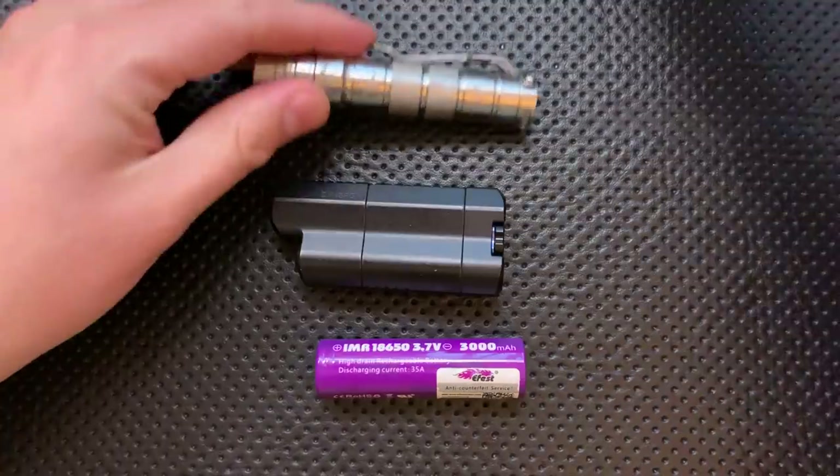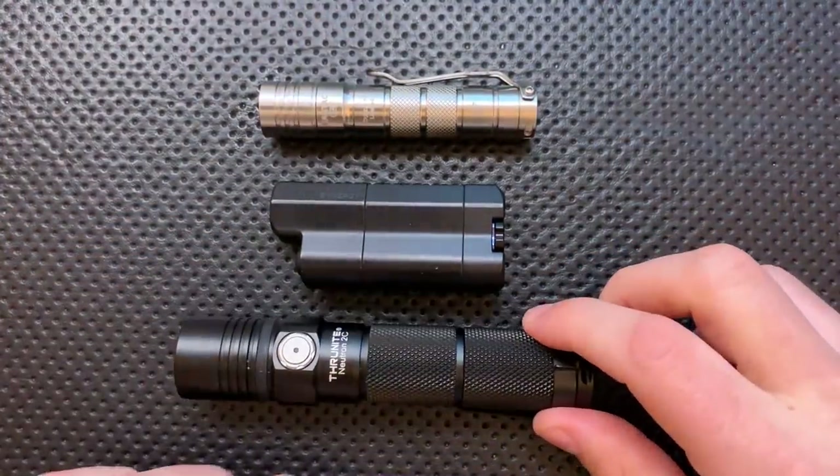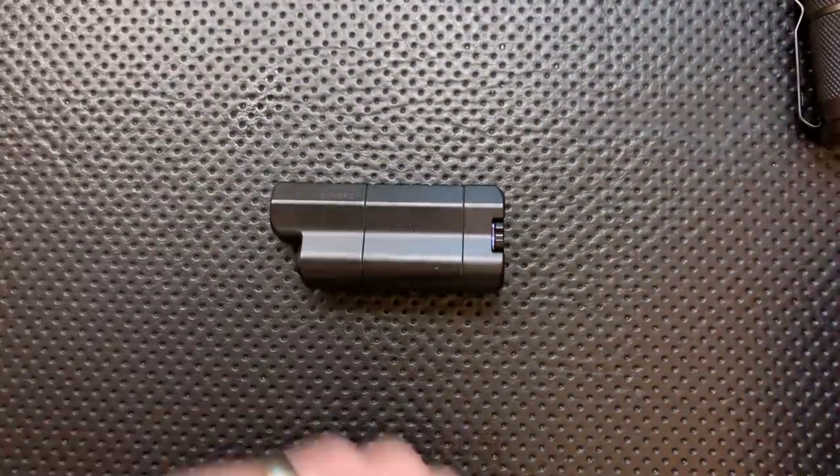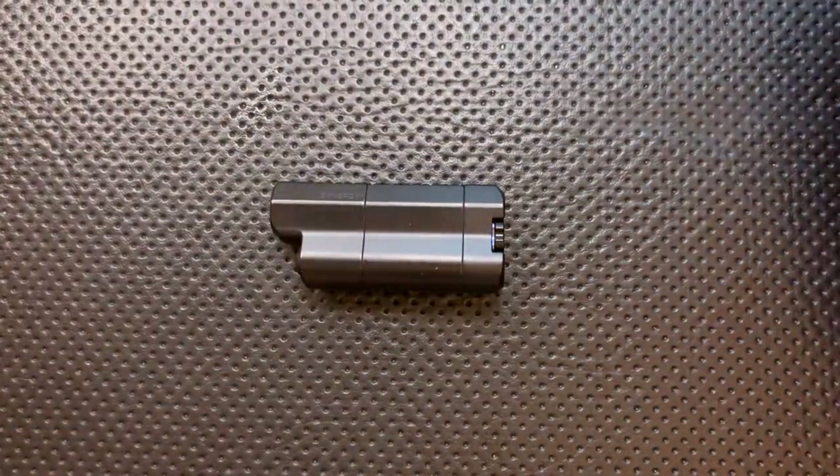Here it is against the EGTAC D25A and the Thrunite Neutron — some of my favorite everyday carry flashlights. So there you go, we're all set for size comparison.